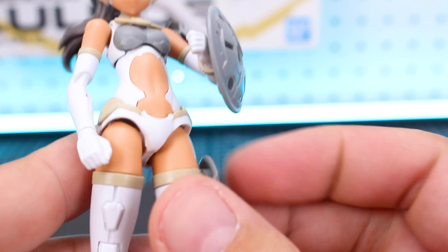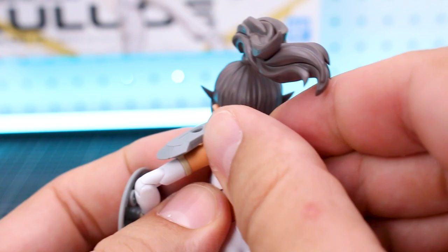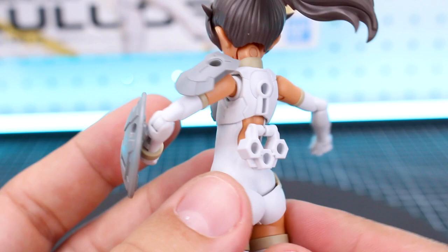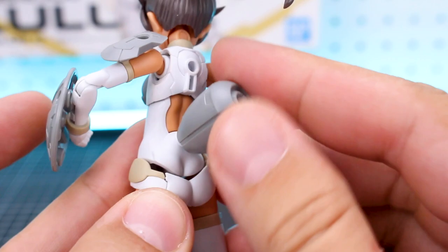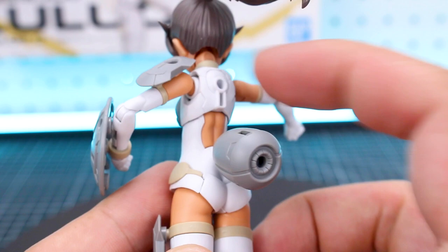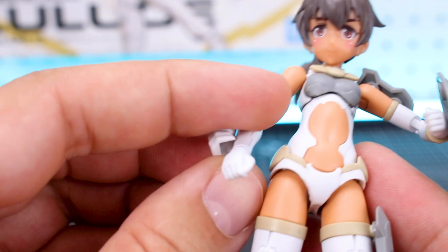On the front of the thigh, if you remove this little cap there's a hard point where you can plug in anything. Same on the front of the shin — remove the cap and there's another hard point for additional armor or accessories. On the lower and upper back are more hard points built into the kit. There's also a backpack piece that plugs onto the back or lower back for attaching 30 Minutes Missions parts or other option parts.